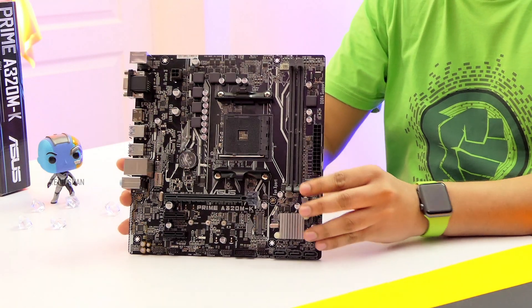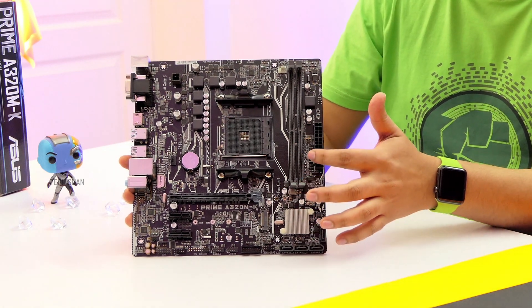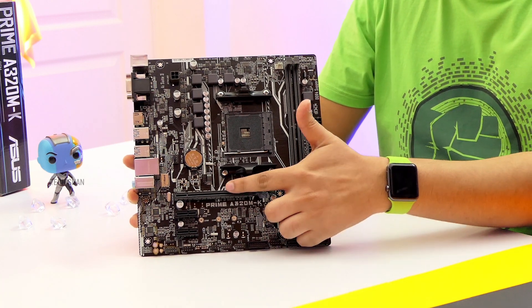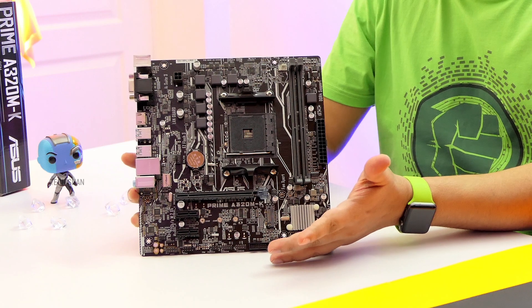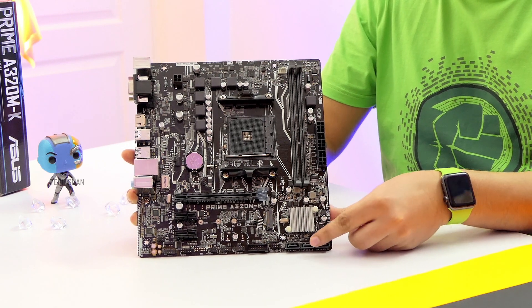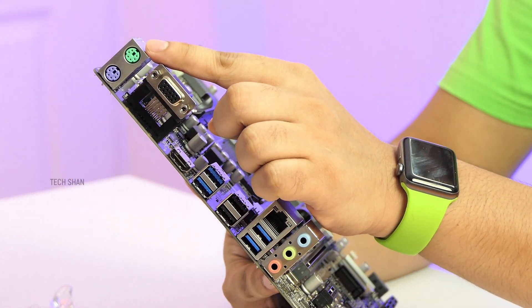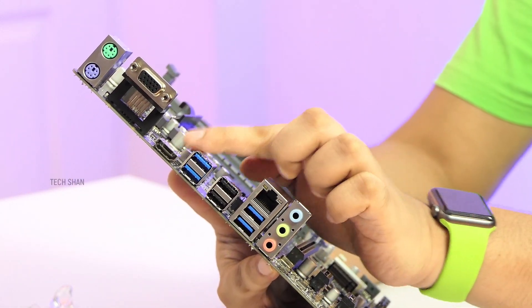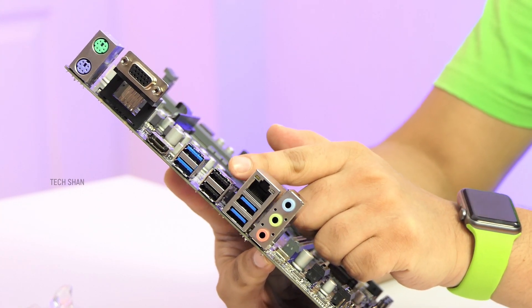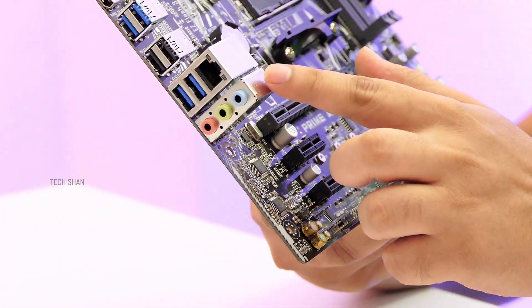It has an AM4 socket that supports AMD Ryzen 2nd generation and even 3rd generation chips. You have two DDR4 RAM slots with max support of 32 GB. An M.2 slot for adding super fast storage. A PCIe 3 slot for an additional dedicated graphics card if you need to add one — for now we will stick with the inbuilt graphics. Two PCIe 2 slots for other components. A total of four 6 Gbps SATA ports. For external connectivity: PS2 keyboard and mouse slot, VGA slot, HDMI slot — yes, it comes on board — two USB 3.1 slots, two USB 2 slots, two more USB 3.1 slots, and a Gigabit Realtek 8111H LAN port.